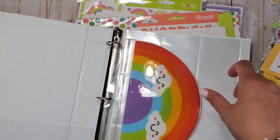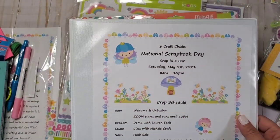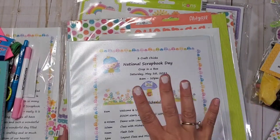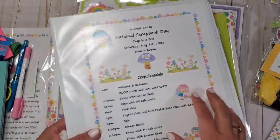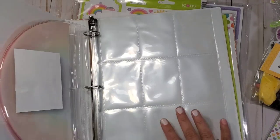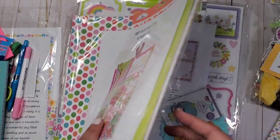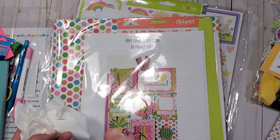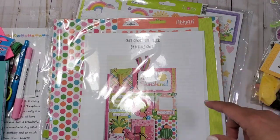That is the kit — the National Scrapbook Crop in a Box! Starting Saturday, I'll be releasing videos about these products and what I've created. I'm so glad they included a folder — it's super cute. I'm also so excited about the pocket letter. Check out threecraftchicks.com — they don't just carry Doodle Bug; they also have Simple Stories and Photo Play. Simple Stories has a pre-order for the Sun Kiss collection and Safe Travels, which will be featured on this channel very soon!